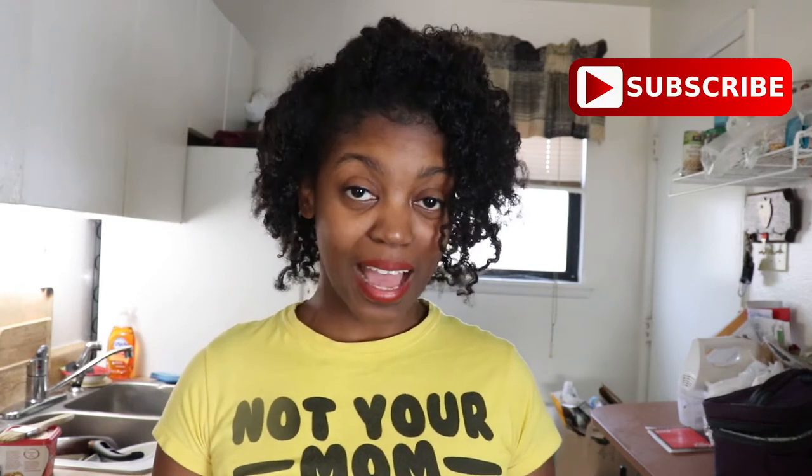Hello everyone, welcome to my channel! If you're new here, my name is Jenna Marie from the food blog VeganWithCurves.com, and today we're going to be doing a recipe tutorial video on how to make slow cooker black-eyed pea soup with sweet potatoes and kale.